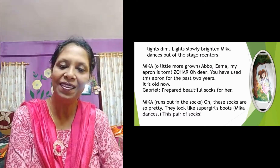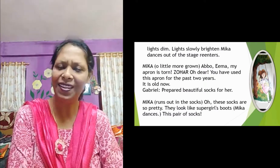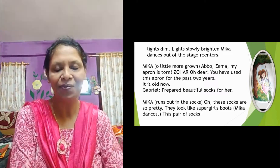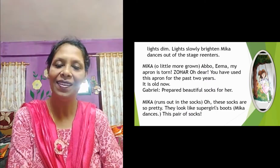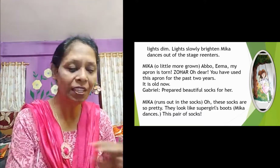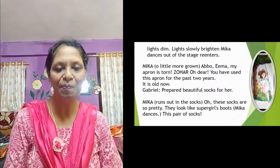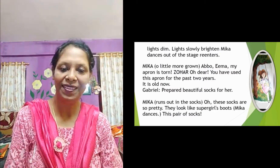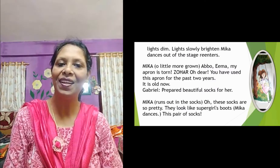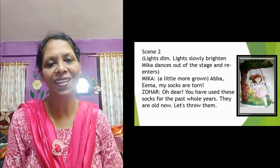Mama said, 'Dear Mika, you used it for the last two years. Let it go now.' But she was not ready to throw it — she had objections. Father Zohar and mother both thought about what to do. Then father thought a lot and made a beautiful pair of socks out of that old torn apron. She was very happy again and said, 'Hey, these socks are so pretty — they look like Supergirl's boots!' Then she started dancing.